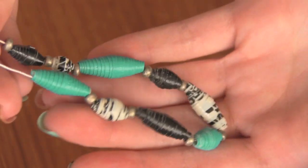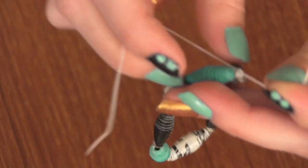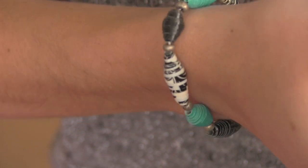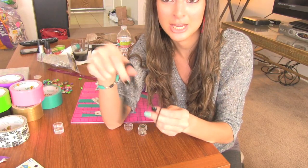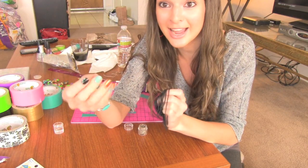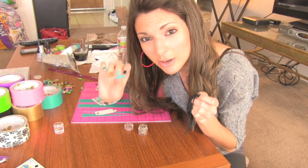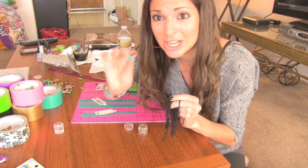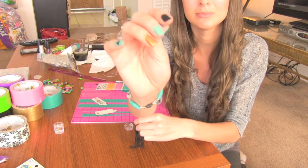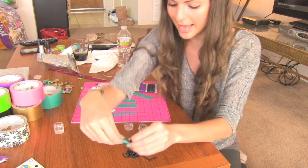Once your beads are strung, you're going to tie a couple knots and call it a bracelet. If you make the holes of your beads large enough, you can get some thin chain and make it like a normal charm bracelet. You would basically just add jump rings and clasps and such. You can even add a tiny mini duct tape bow to your bead and add that as a centerpiece.